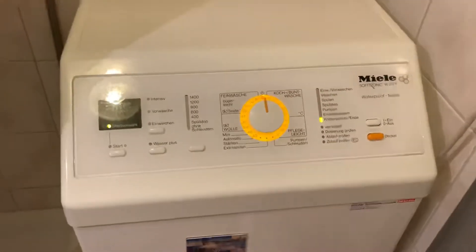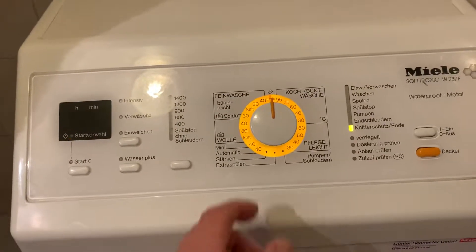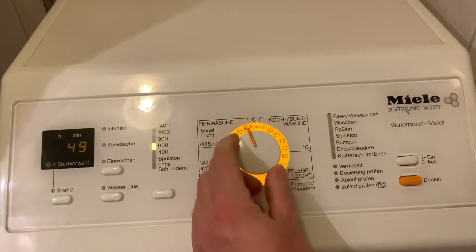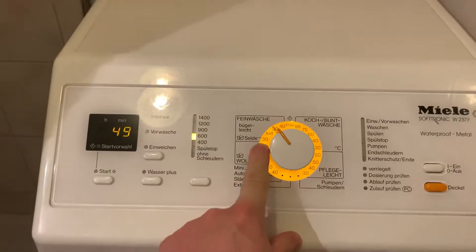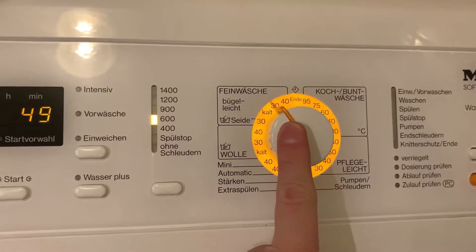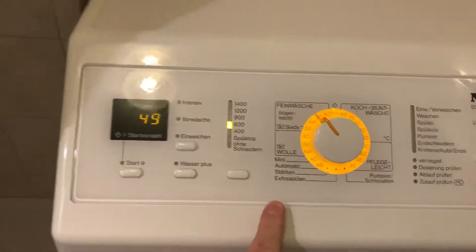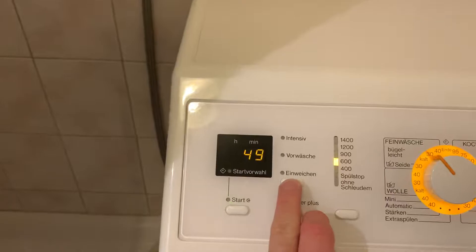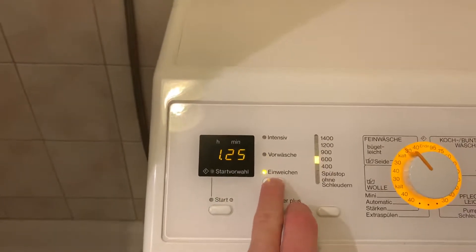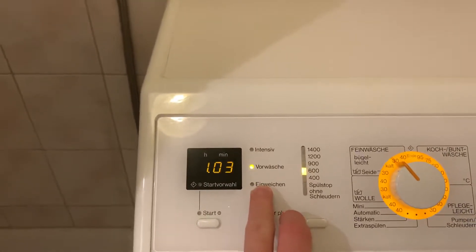Okay, we can start right away and choose my program. The machine is on. I'm going to use the delicate program at 30 degrees. There is already a high water level. Let me see — I can only combine intensive and pre-wash, but I need to have the pre-wash.